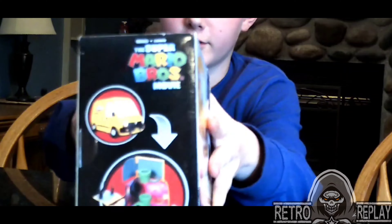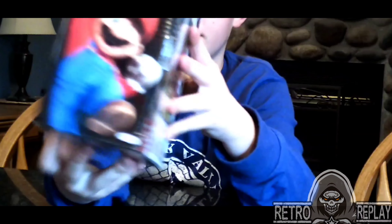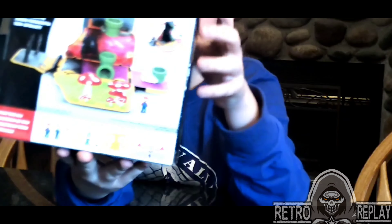If you look at the side, you can see it turn into a level. And then on the other side, they got Mario. And on the back, they got some more of the things that you could buy.